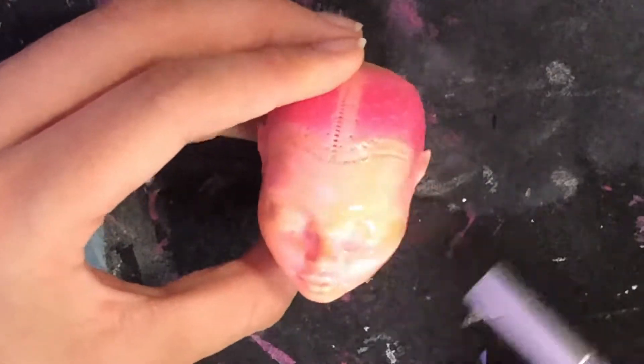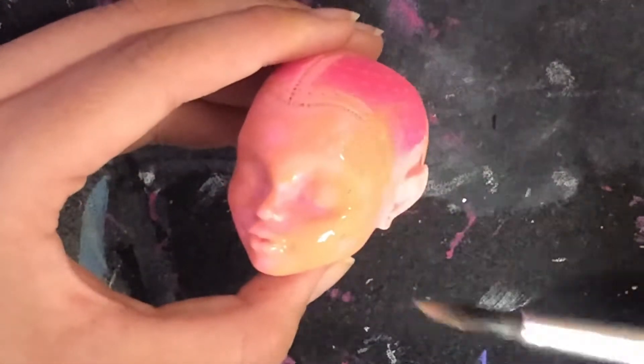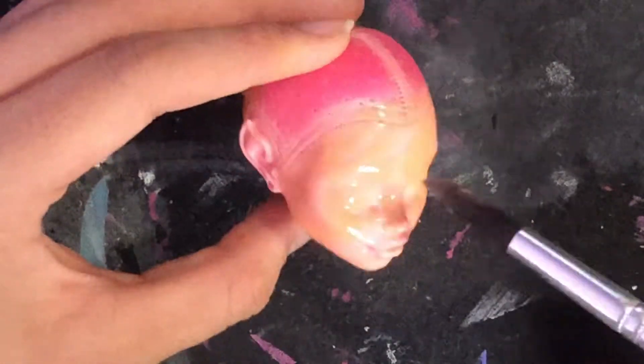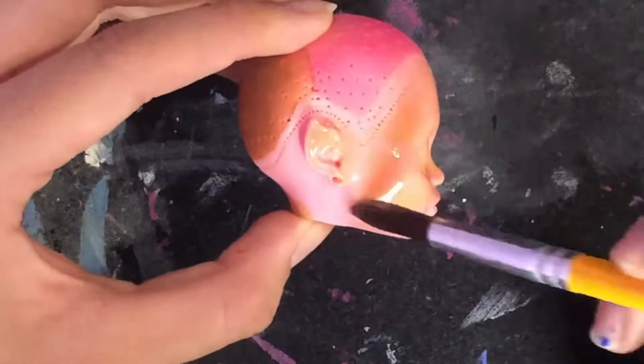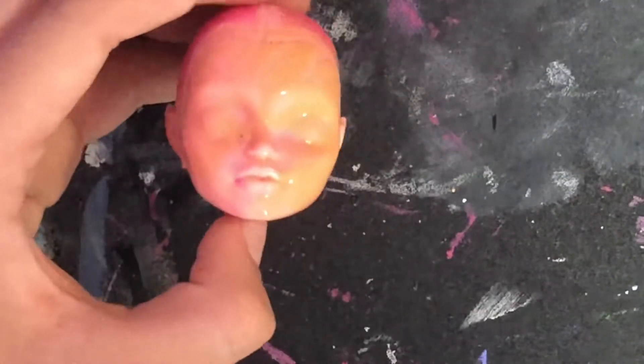And if you're wondering why I'm using this seemingly random assortment, I had switched their bodies before — I used Gigi's body for my Hornet doll and Cleo's head for her — so I'm just switching their bodies completely now.